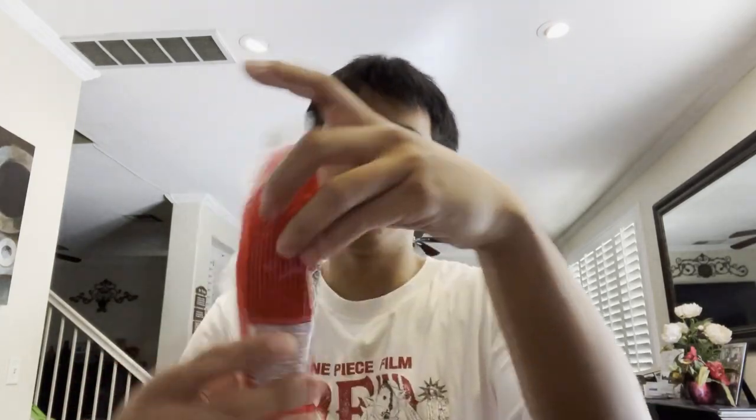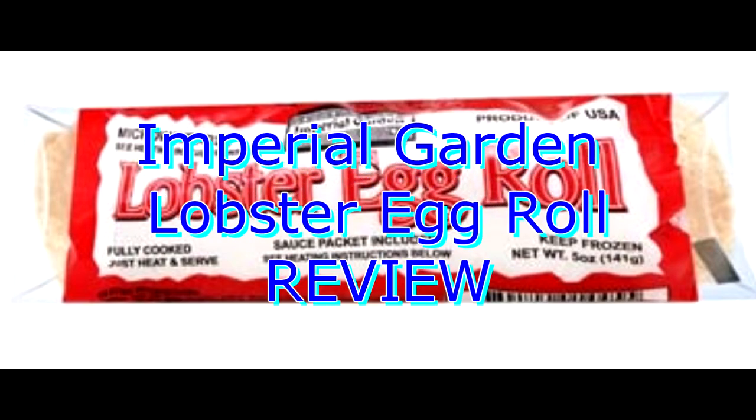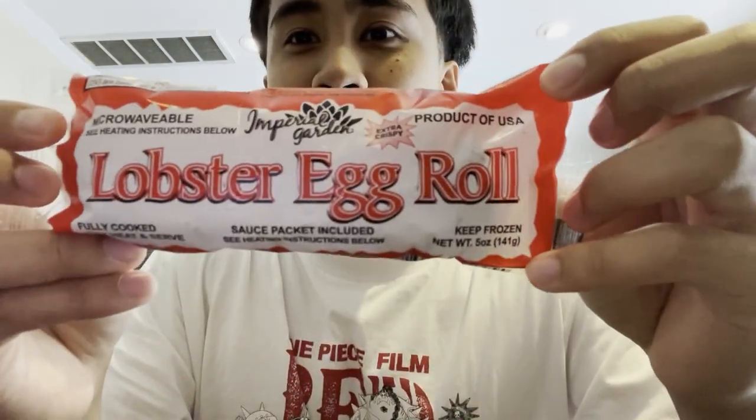What's up guys, today we'll be reviewing the lobster egg roll from Imperial Garden. I got this from Dollar Tree for $1.25 — it's microwavable, fully cooked, just heat and serve. It comes with a little sauce packet. I thought we'd eat a little fancy today, that's why I got the lobster one. Let's see if it's real lobster.